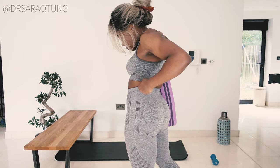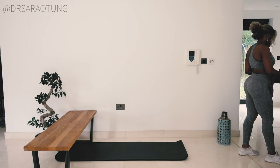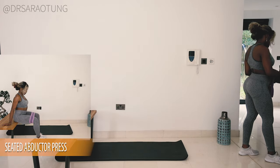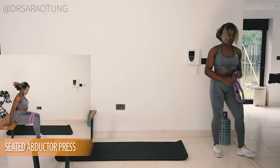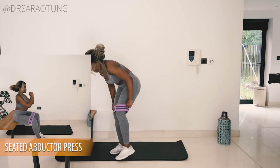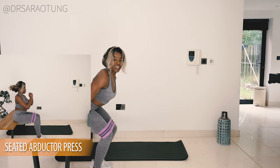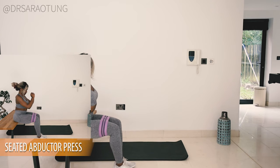Hello beautiful people, welcome back to my channel! Thanks so much for clicking on another video. Today we're doing a no-jumping, super effective glutes and hamstrings workout. You just need a seat or a raised platform — you can use your stairs — and a resistance band, or a pair of tights looped to add a little resistance. Or you can do it without. I'll talk you through each move. We're starting with a seated abductor press.